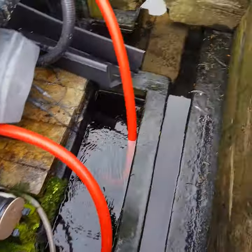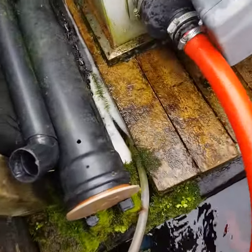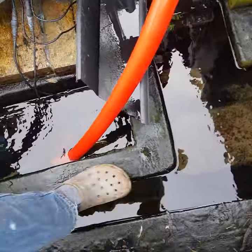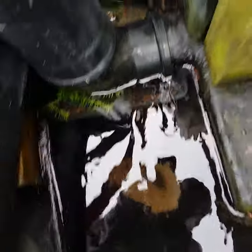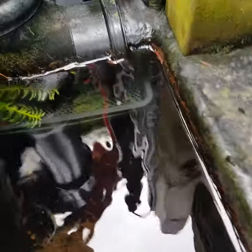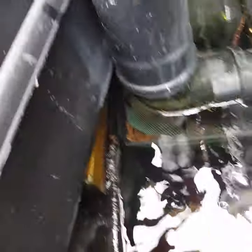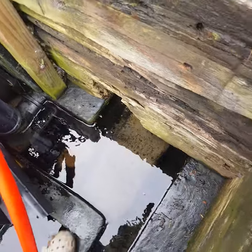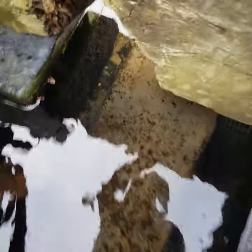So then it comes under the drum filter. Let's get in there - you can see one basket, so there's 20 baskets under there. The water then comes out all clean and divides into two directions, left and right. Let's go around this way to start with.